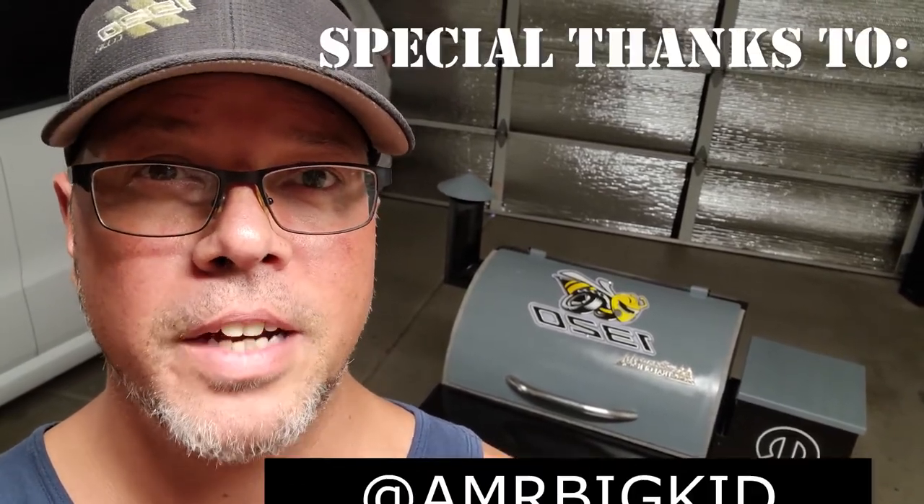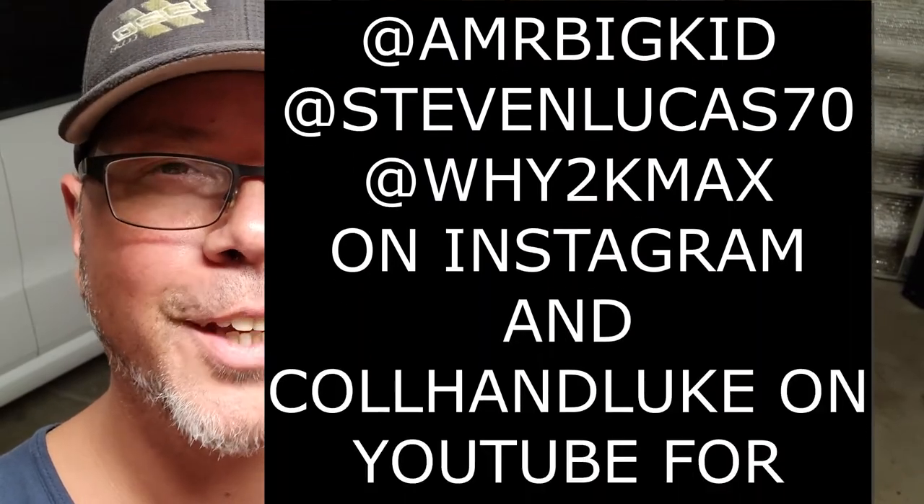Thanks for watching, guys. I really appreciate you — hit that subscribe button, tell your buddies about it. This thing is definitely a one of a kind now. And if you get a hankering to do something different, try it yourself. I really appreciate you taking the time out of your day to watch my videos. Thank you. We'll see you next time.